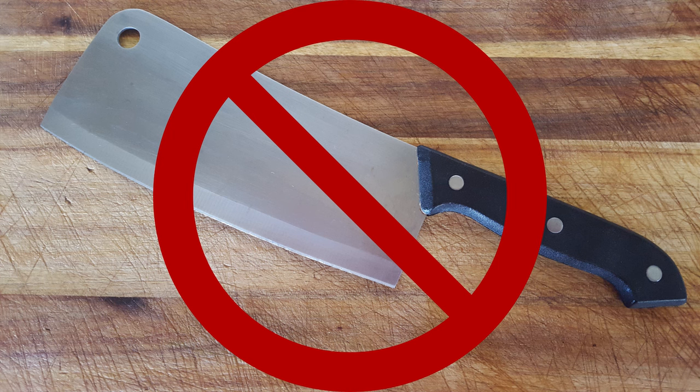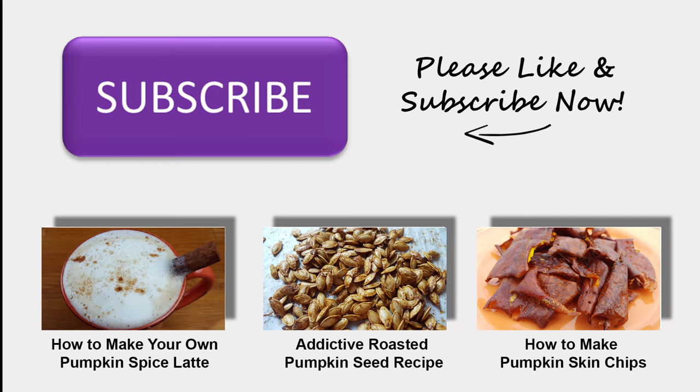All done! No heavy knife-wielding skills required. Thank you for watching. If you enjoyed this video, please like and subscribe for more yummy recipes and tutorials.